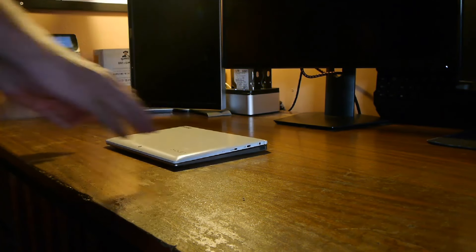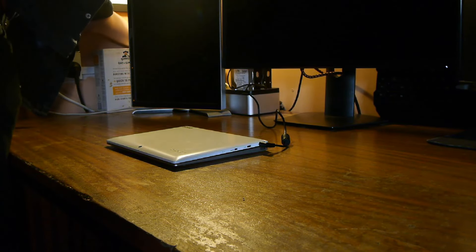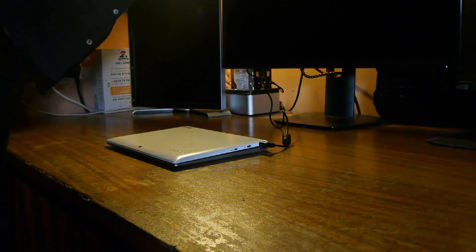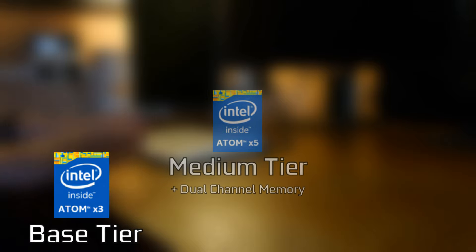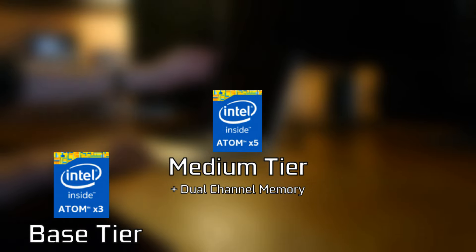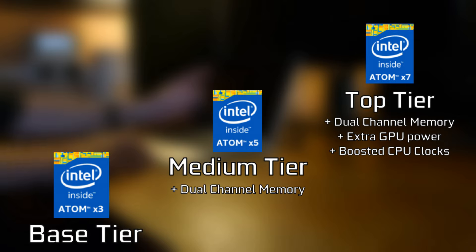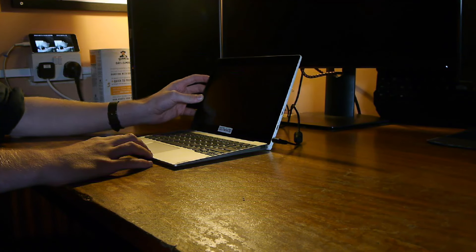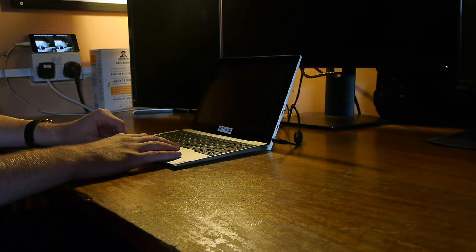This was the most common of the final Atoms because it was the cheapest. There were three real variations: the Z8300 is the bottom tier chip we're testing, limited to single channel memory. The Z8500 is essentially the same chip but with dual channel memory. At the top you get more GPU execution units, slightly better CPU clocks, and dual channel memory. All in all they perform within about 20% of each other between bottom and top.